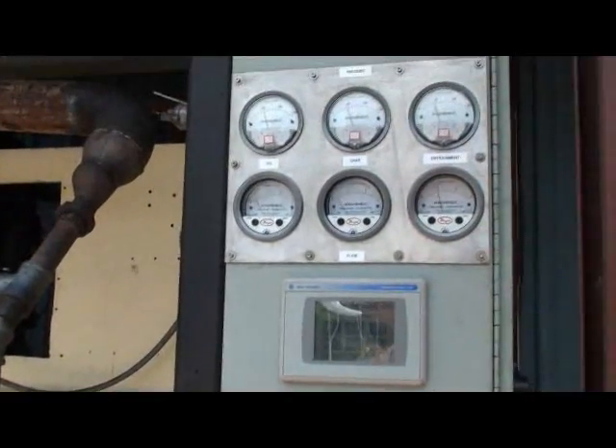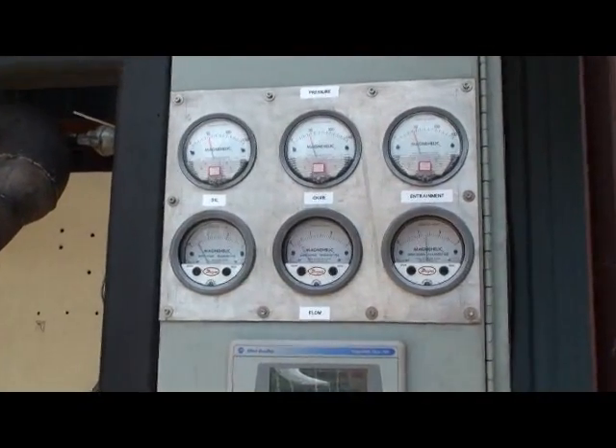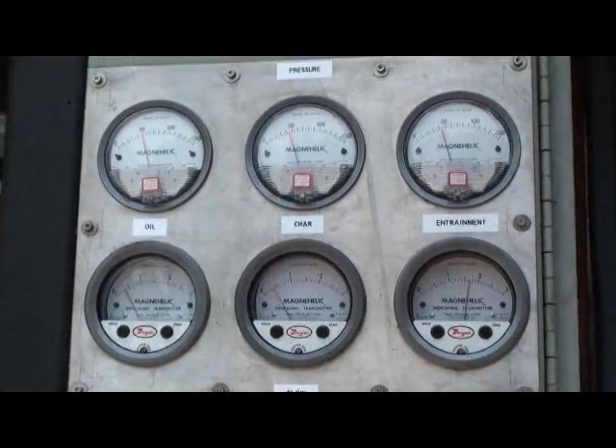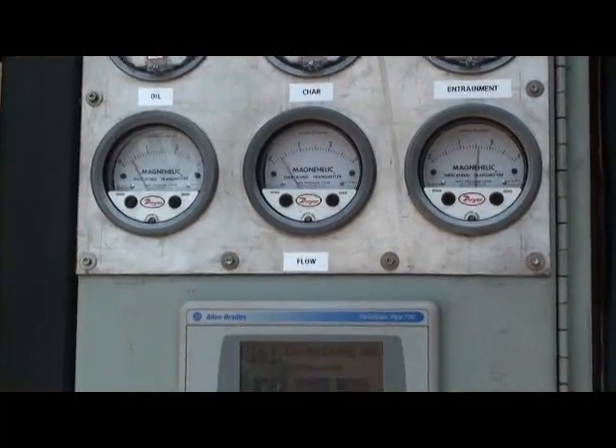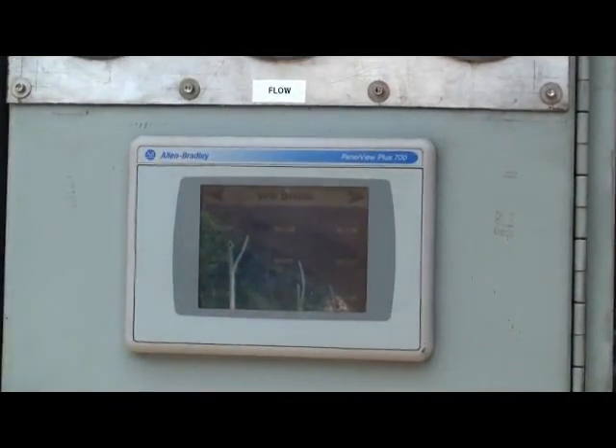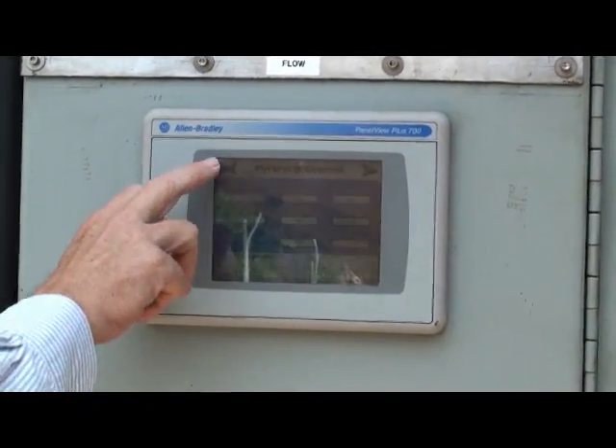What we have here is a control panel for controlling the process of the system. We monitor air flows, air pressures, as well as we are able to set and actually control the unit, setting up various speeds and delivery rates within the system.